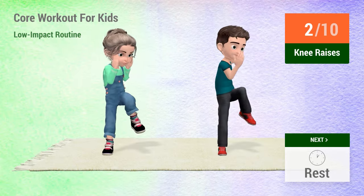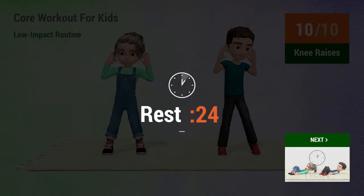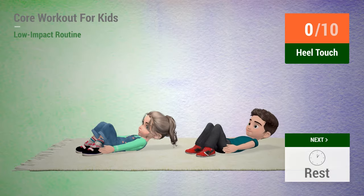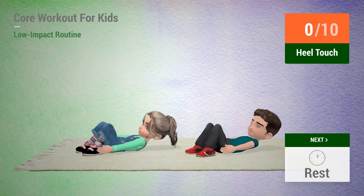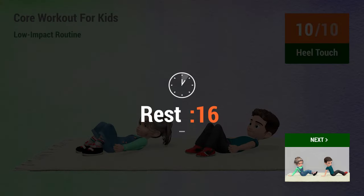1, 2, 3, 4, 5, 6, 7, 8, 9, 10. Rest time. 1, 2, 3, 4, 5, 6, 7, 8, 9, 10. 1, 2, 3, 4, 5, 6, 7, 8, 9, 10. Rest time.